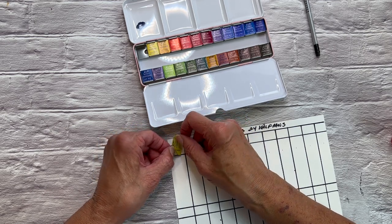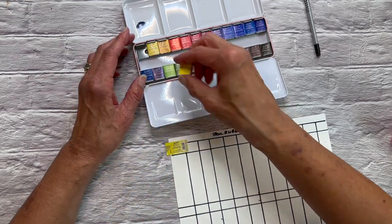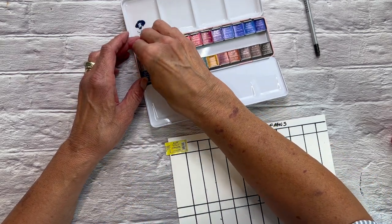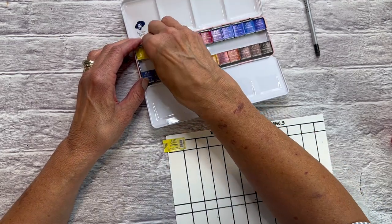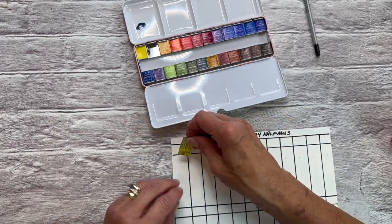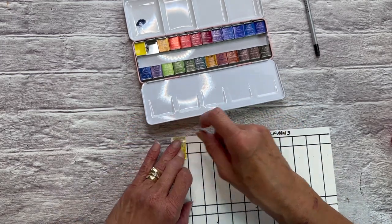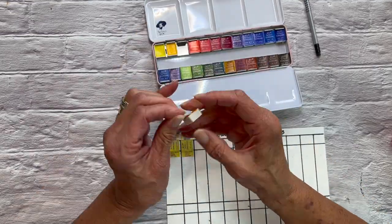The color that they give this is a permanent lemon yellow — it could also be considered a Hansa yellow light. What I like to do is to take these wrappers off and get them all set up here so that I've got that information and I don't have to write it again. I really like that these labels all have the pigment information on them.